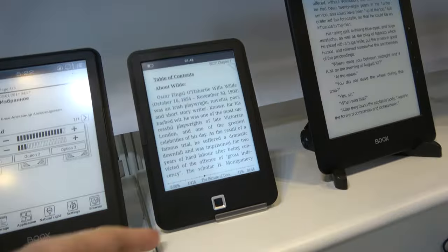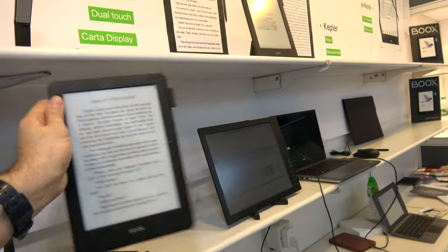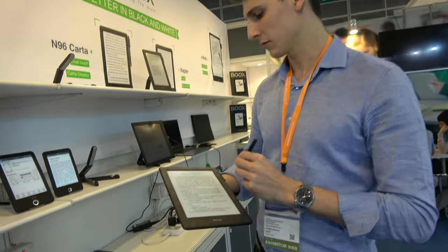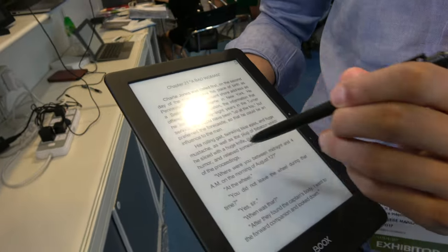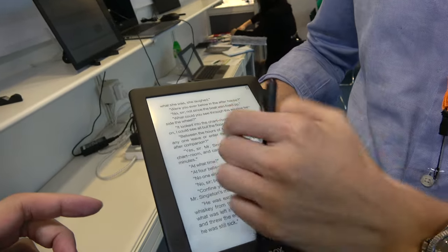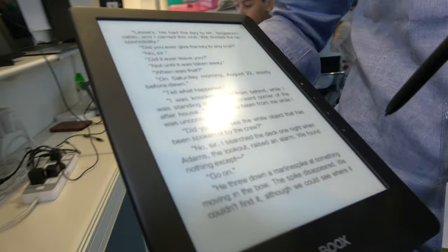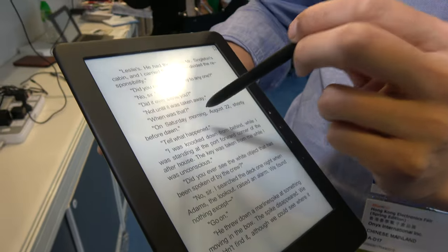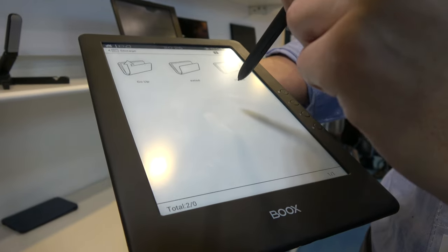There are also other affordable entry-level devices in the range. The N96 is a 9.7 inch model with a Karta screen and electromagnetic stylus touch, supporting annotation, text selection, and all the note-taking features. It is already available on the market.